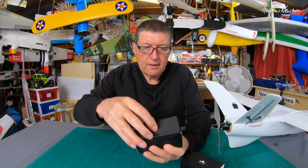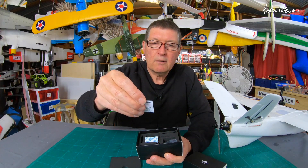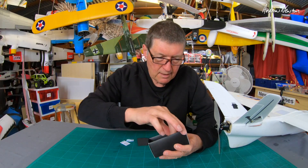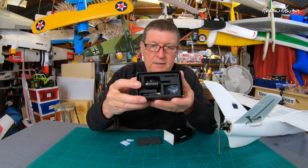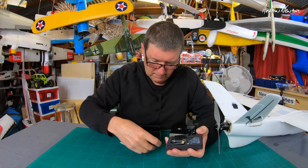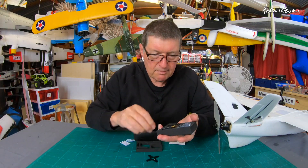Let me open it up — it's very nicely packaged, little information card there, silica gel — nice attention to detail. Let's pull the whole thing out. We get a nice substantial X mount there.